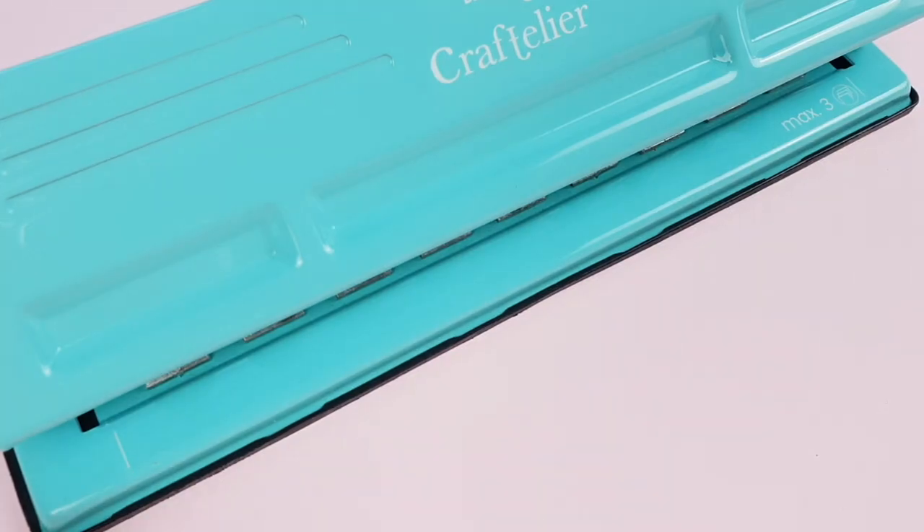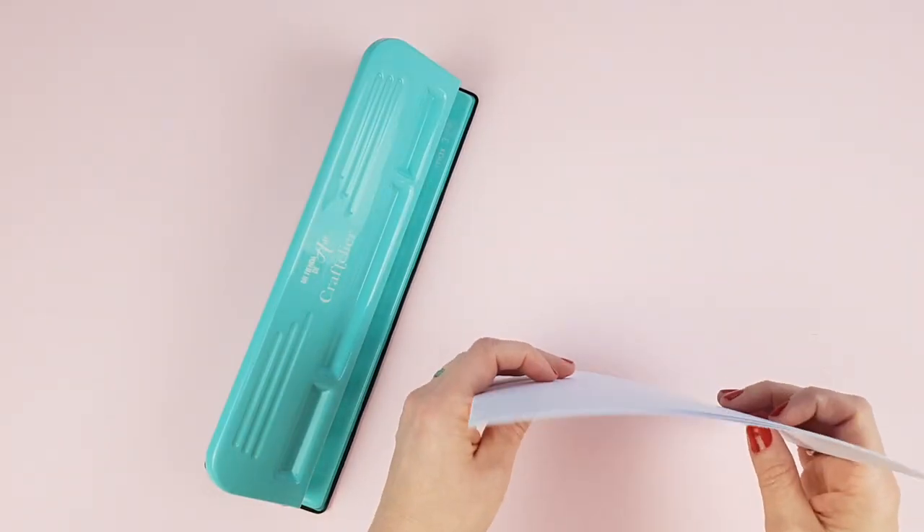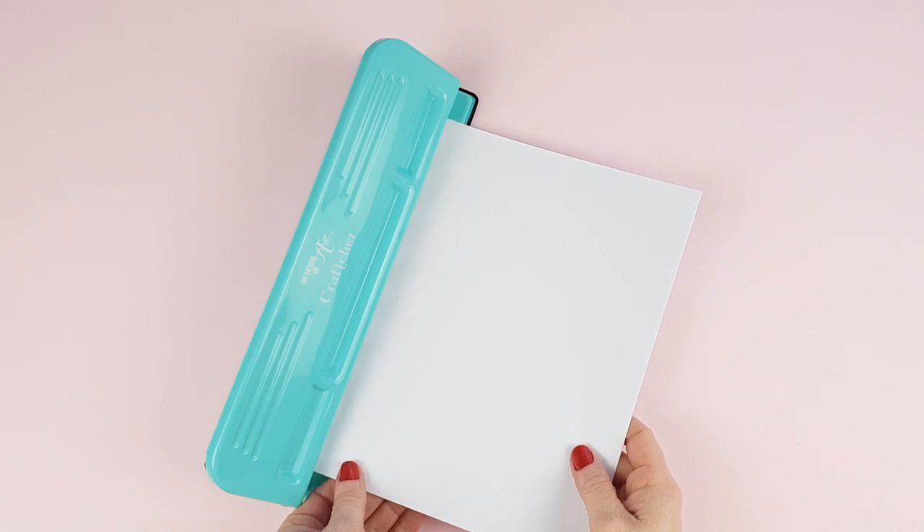To make sure the holes are centered, these marks show you where to place the paper. You can insert up to 3 sheets of 90-gram paper at once.